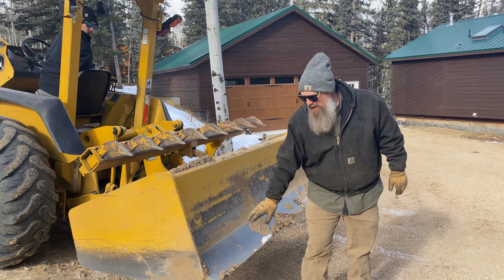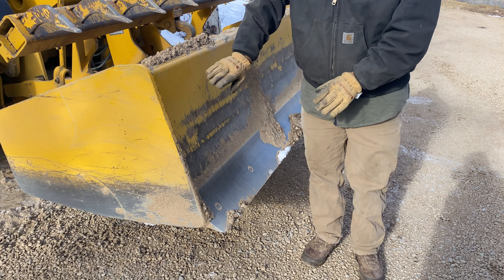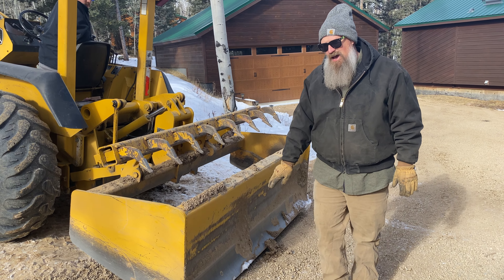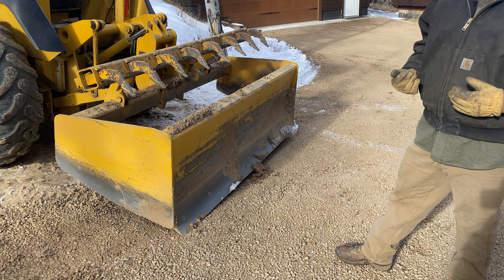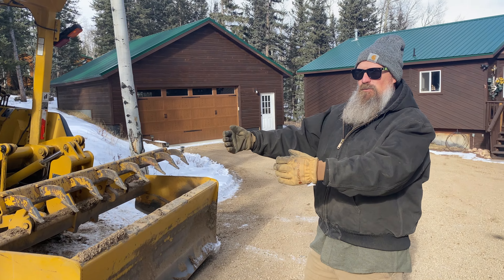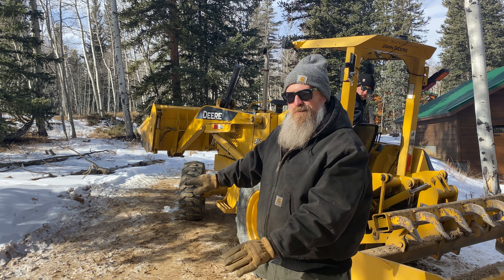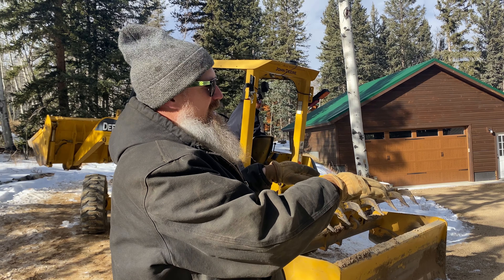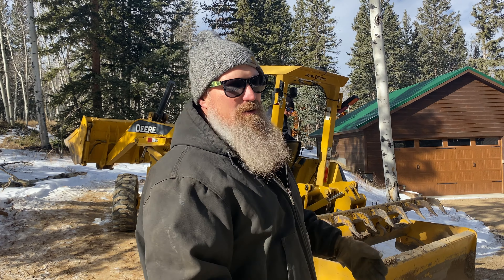There's a blade on the back. If Todd were to back up with that blade down, you can see how it would peel material up. Todd, will you pivot the blade? You can see how if he were to back up right now, it would take out an enormous amount of material. So it's almost like a mini bulldozer in that sense — we can really dig in and move material out of the way. We were able to get up on the hill, drop that blade, back up, and dig that material out, moving it down this portion of the driveway. On a snowy, icy day when your car keeps going straight coming down the hill, we were able to steal material from here and put it over there very easily with this heavy machine.